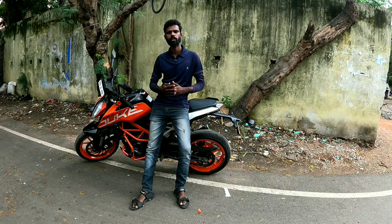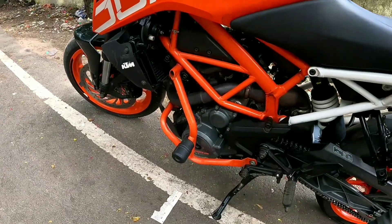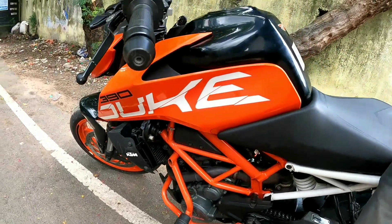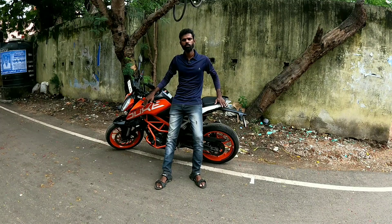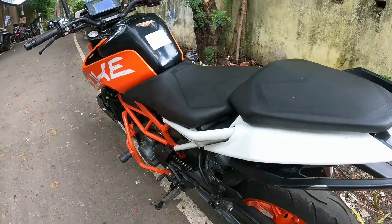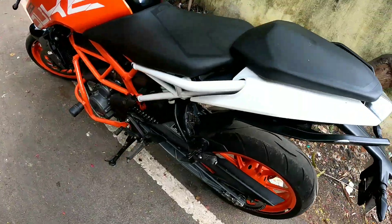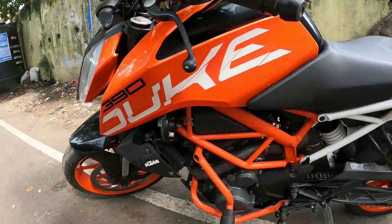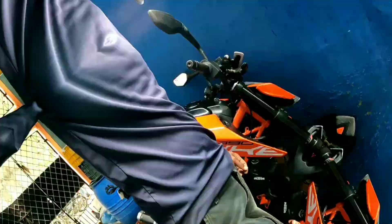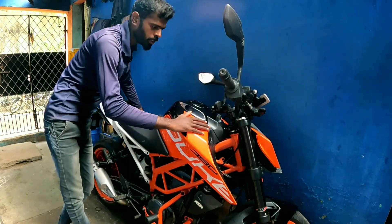If you have a water-based drive and maintain the throttle body, you can clean the throttle body. The throttle body has been cleaned for 4 hours. This is how the Duke 390 is set for 4 hours.